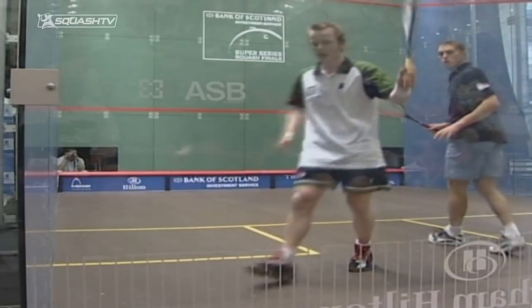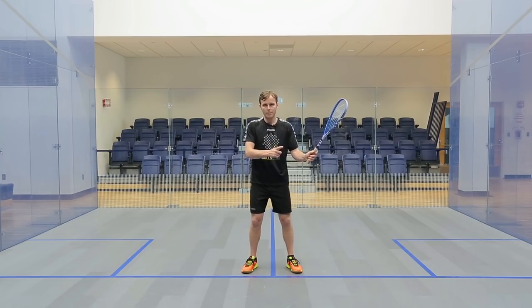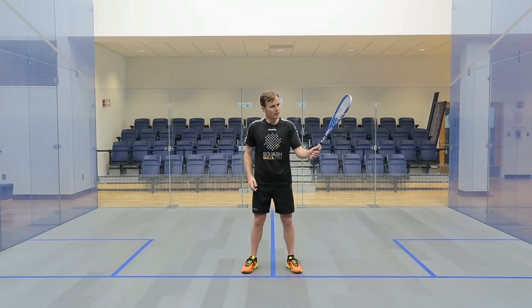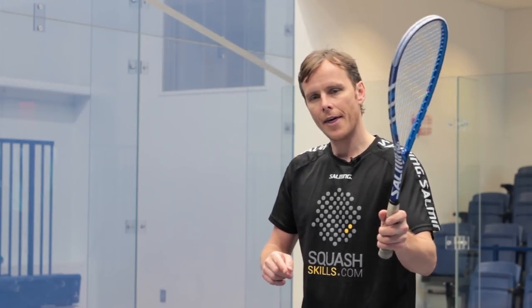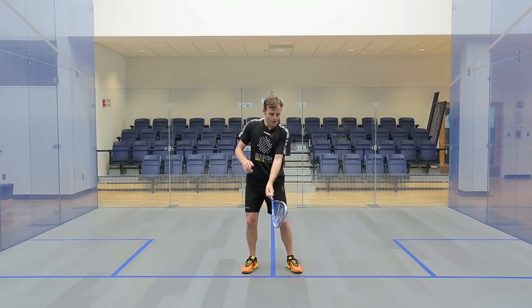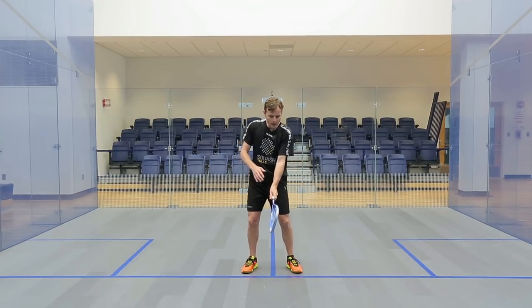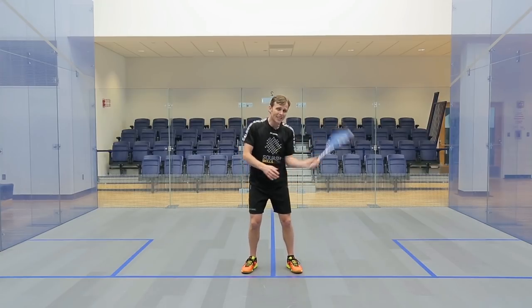I personally was always trying to make sure the racket was prepped, the racket face was open but the wrist wasn't cocked. The racket face is laid a little bit but also turned, and then from there coming through — really trying to get, for me, the racket face open and through before it rolls round. Really quite simple.